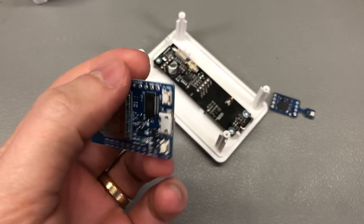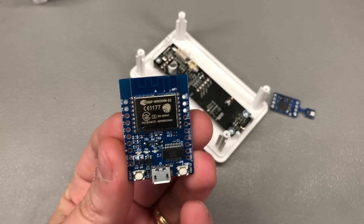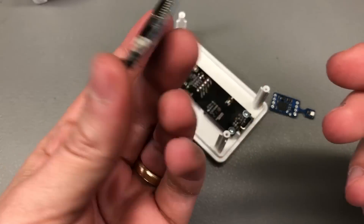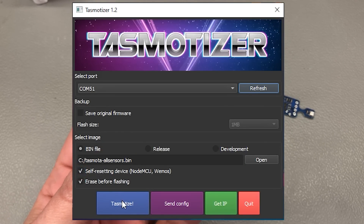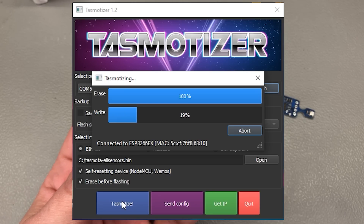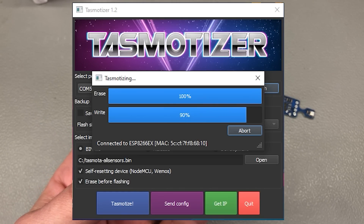Before doing the actual wiring and soldering, you probably want to flash your ESP device with Tasmota — it's just easier to do when the module is free of additional wiring. I use their tool called Tasmotizer, but you can also use the web-based flash tool. The important thing is the firmware image: although Tasmota supports the IKEA PM2.5 sensor, it is not enabled in the default binaries to save on memory space. So you can either compile your own binary or use the unofficial release called tasmota-allsensors.bin — which is what I did.